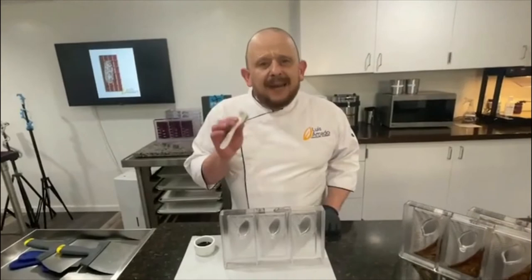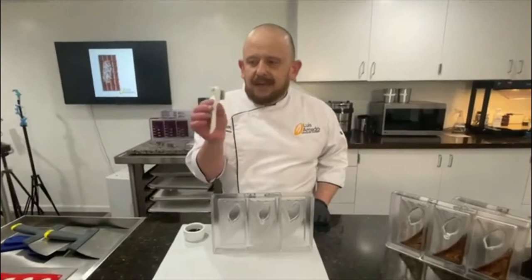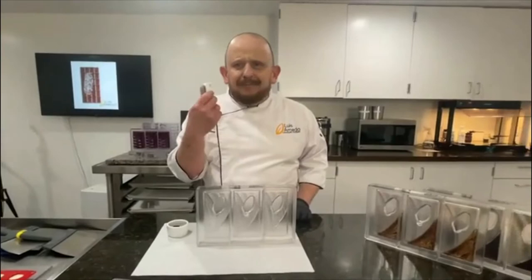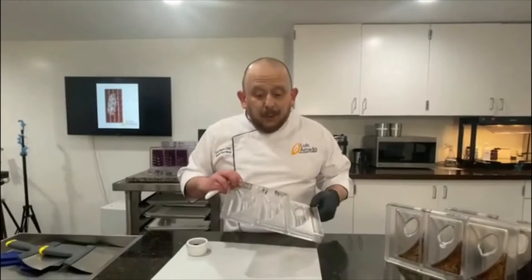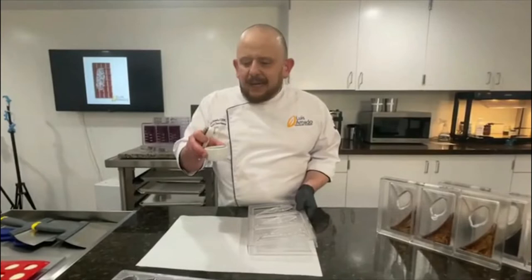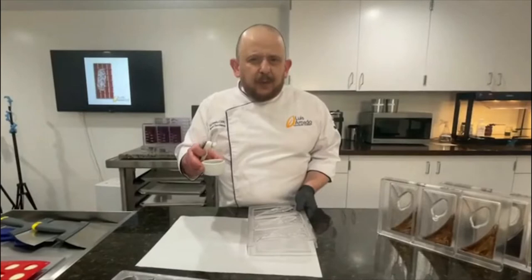The first thing I'm going to do is put a little bit of black specks. The way I do that, I like to use this brush that you can get at a dollar store — it's used to clean the back of a denture. I don't like to do it without seeing how much I'm putting. So I have cocoa butter here, black color cocoa butter, at about 28 to 30 degrees Celsius.